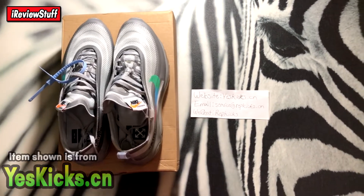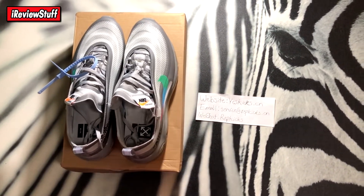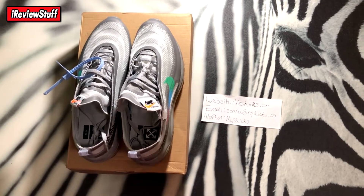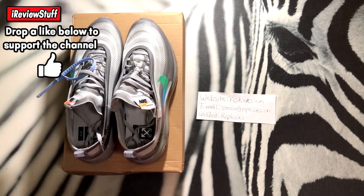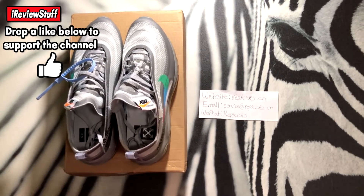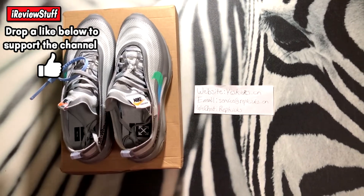These are a UA pair, so it might not be exactly what drops, but it should be for the most part. Some things may be off, so you guys can use that as a comparison when the official ones drop so you don't get scammed. But if you want to buy a UA pair of shoes, you know, do your thing.